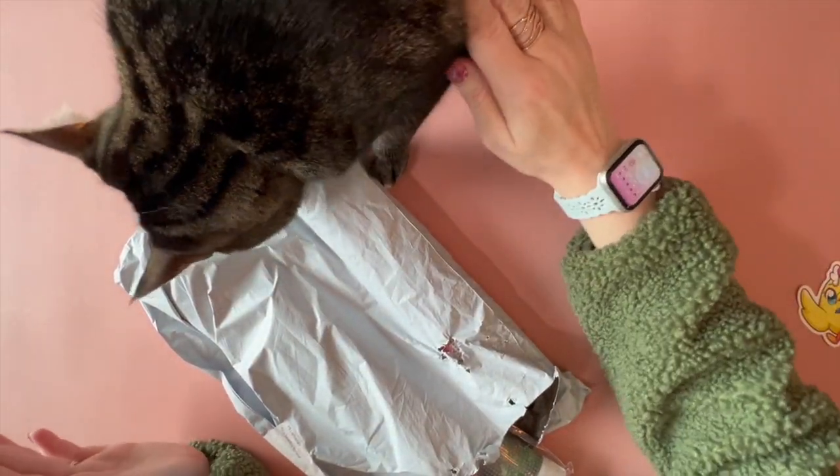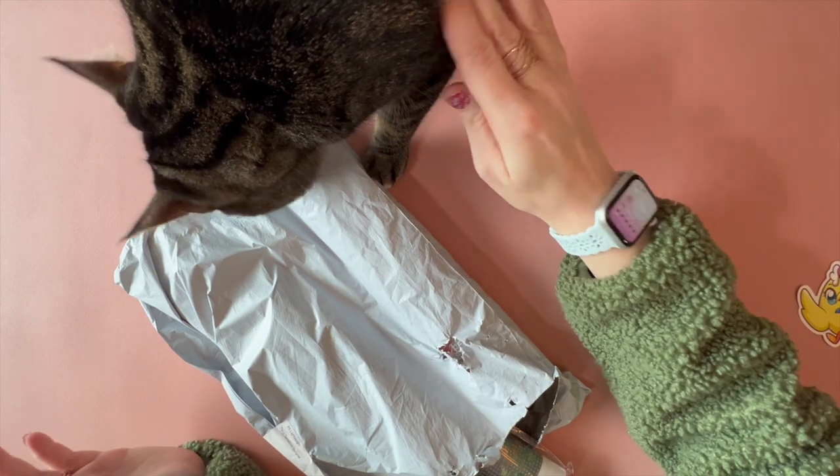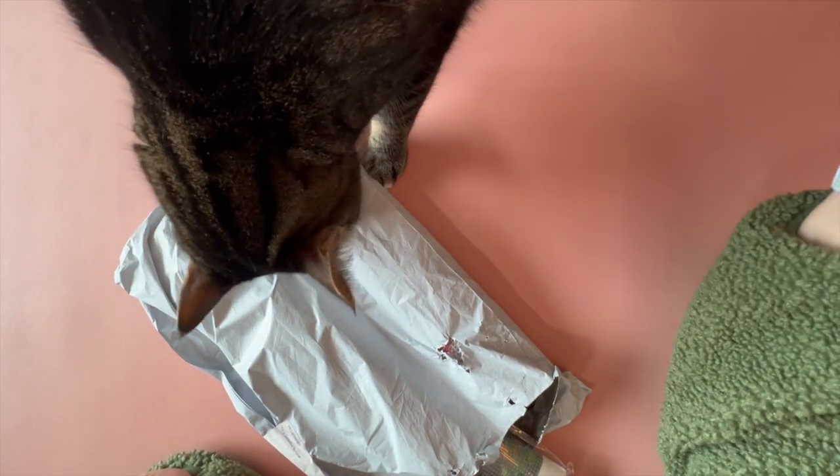Hello, hello, crafty peeps. Welcome back to my channel, Crafty-ish Kristen. Today, Duncan and I have another unbagging for you.